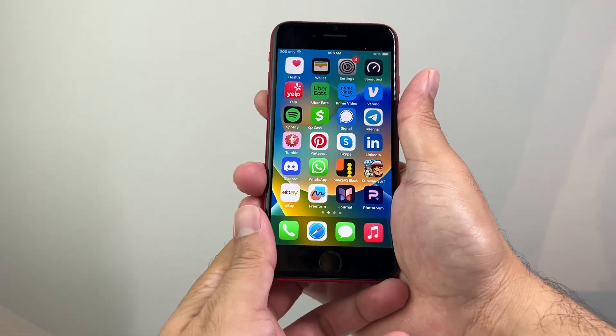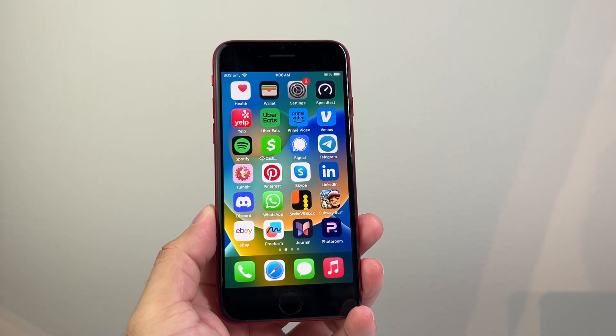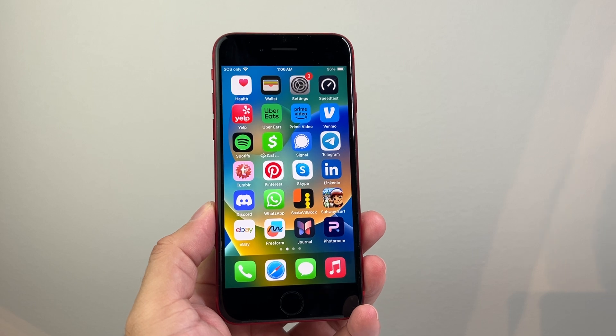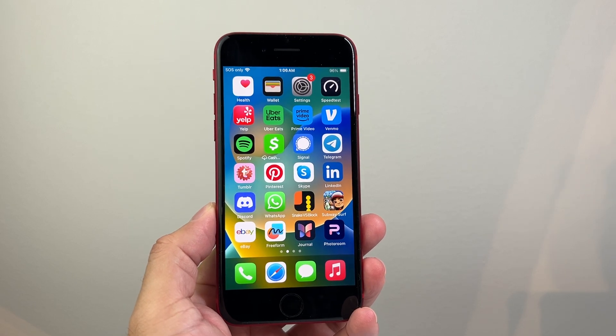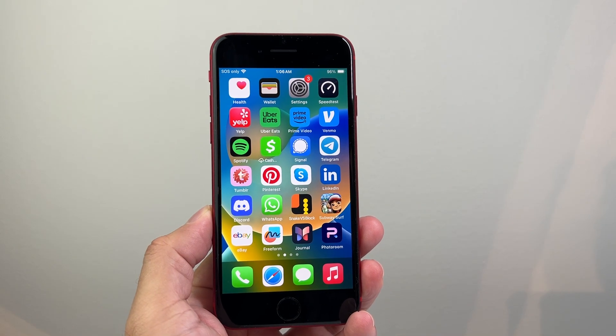That's how you take a screenshot on your iPhone with the home button. I hope this video was helpful. If so, please consider hitting that like and subscribe button for more tips and tricks for your iPhone and other iOS devices. See you guys next time.